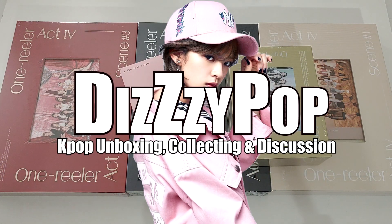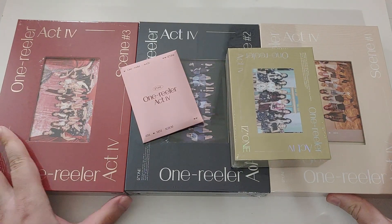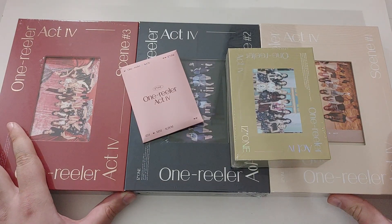Free ice cream twice! Black pink in your hair! Black ice cream twice! Hello, hello! This is AJ back again with another unboxing and I am so happy to bring you IZONE's newest release, One Real Air.